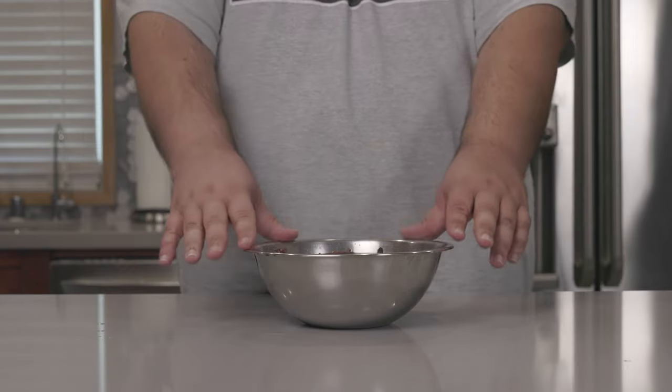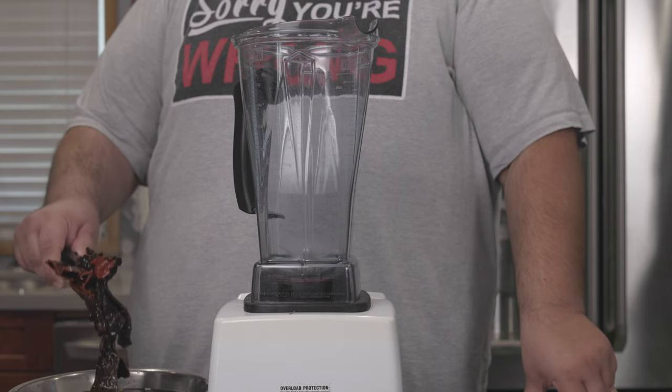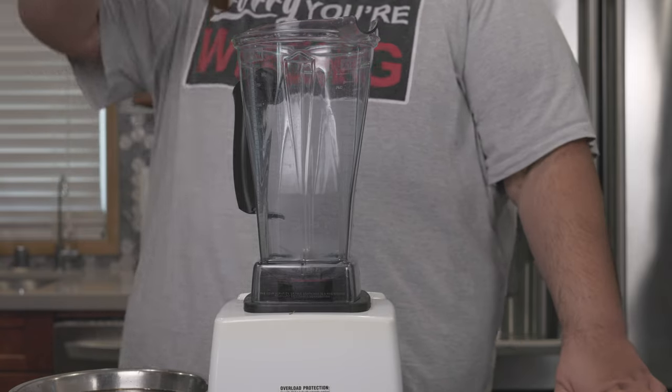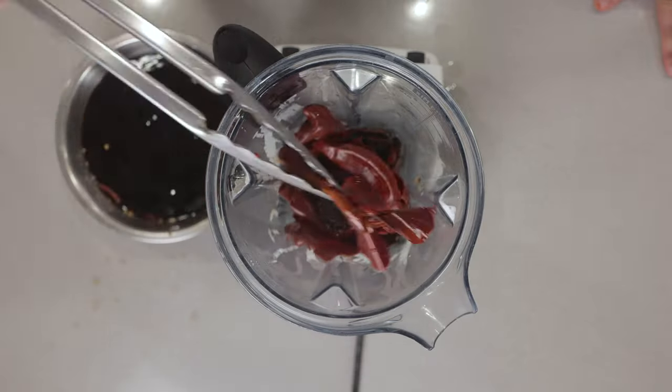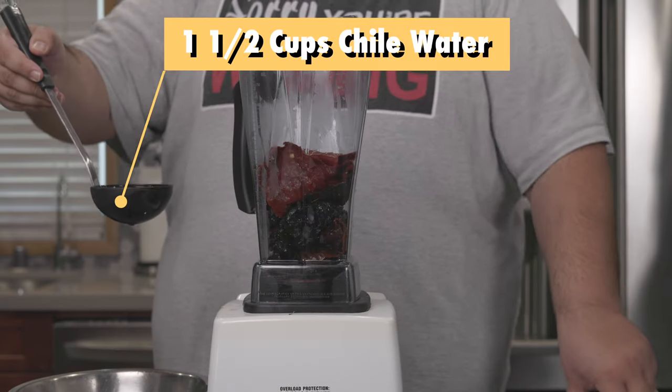And while this reconstitutes, let me set up my blender. Once our chilies are done steeping and are rehydrated, add them to a high-powered blender. Then let's add a cup and a half of our chili liquid to the blender.